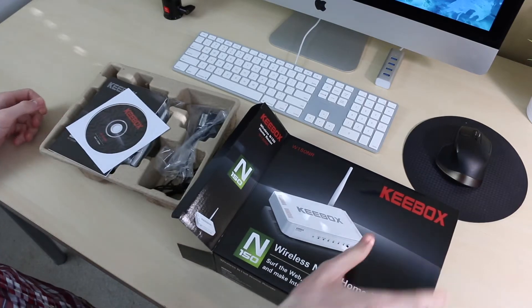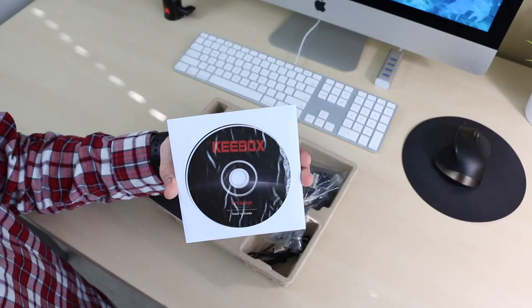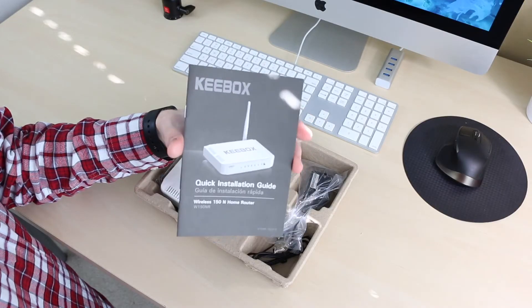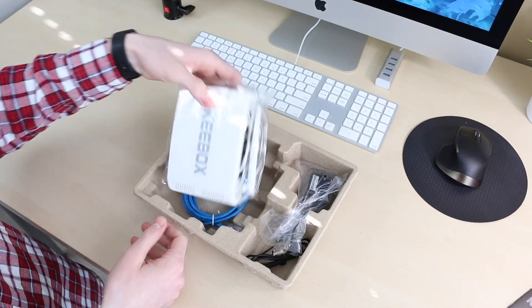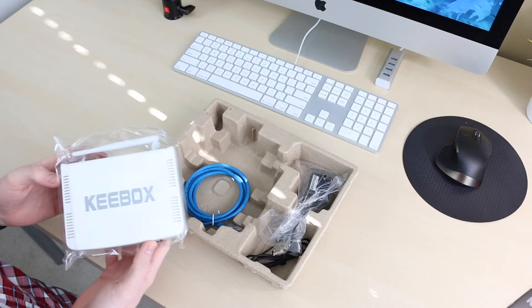Inside the box, you'll get a user manual on CD, which I doubt many people will use, as well as a quick start guide, which was actually worth looking at, since it contains the default router password and IP address to log into the web UI.